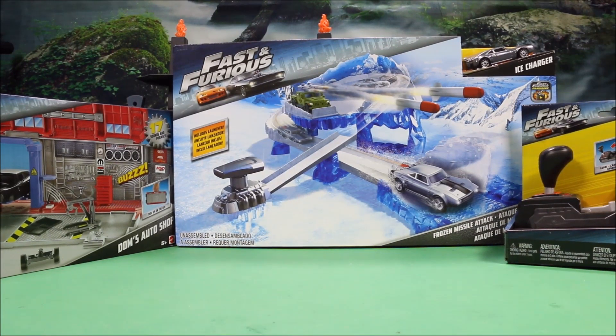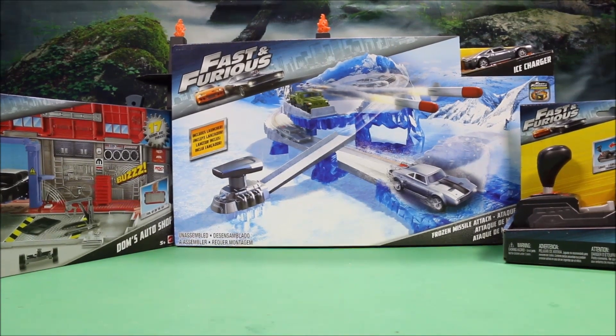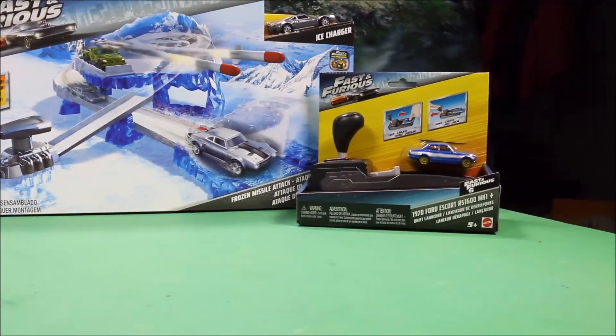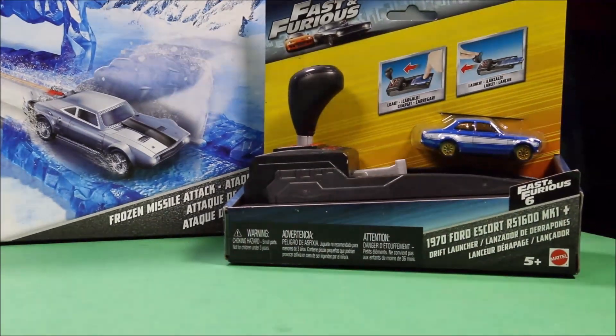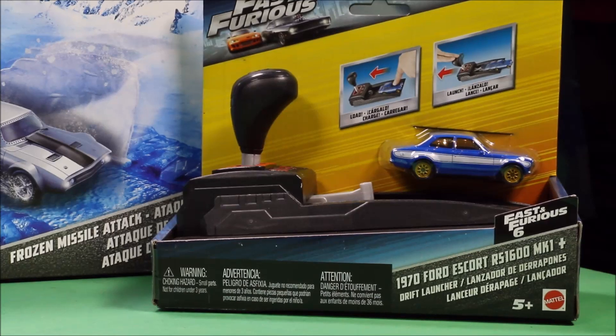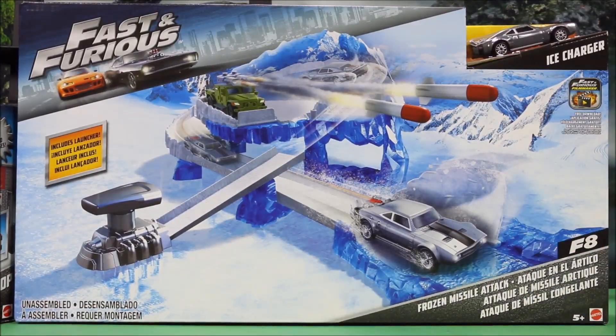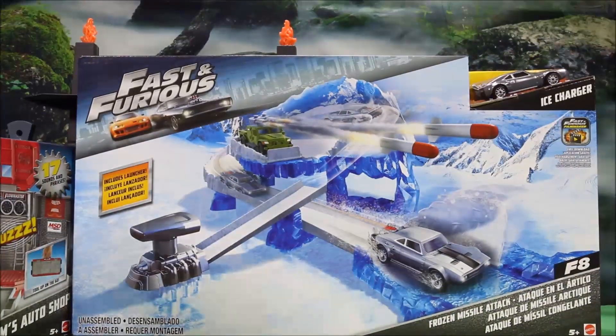Okay guys, today I have three awesome Fast and Furious sets to open up. These were sent to me by my friends at Mattel. First of all, we have another one of these drift launchers, but this one has the 1970 Ford Escort RS 1600. And then back here we got a nice big race set — this is the Fast and Furious Frozen Missile Attack with the Ice Charger car.